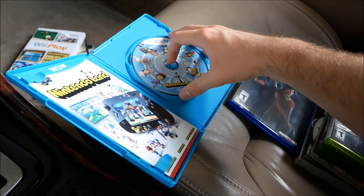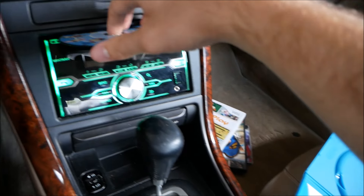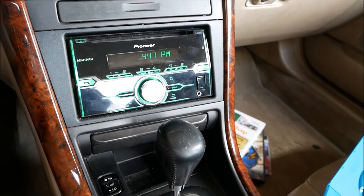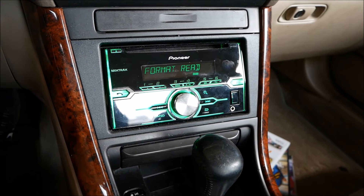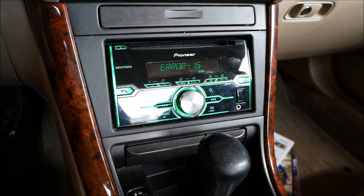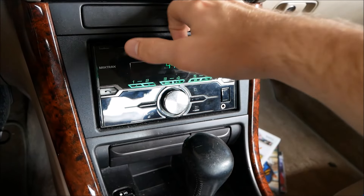All right, Wii U — Nintendo Land. I just tried to put it in the CD slot but missed. Format read — Error 15. It didn't even really try to read that one; it just went in and immediately gave an error.